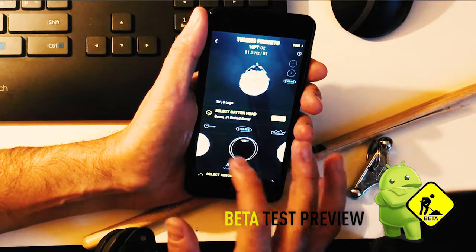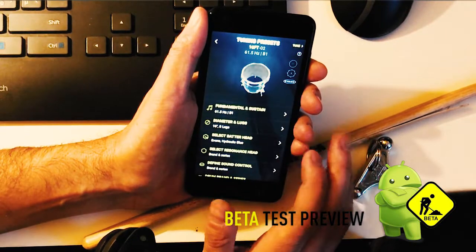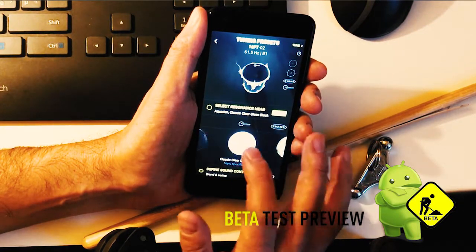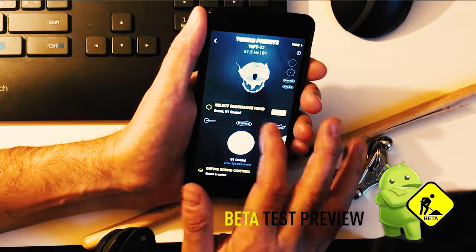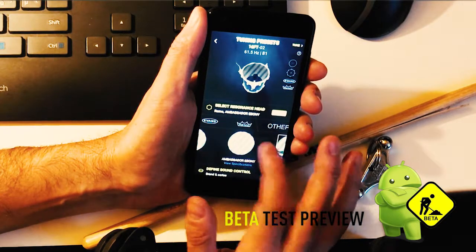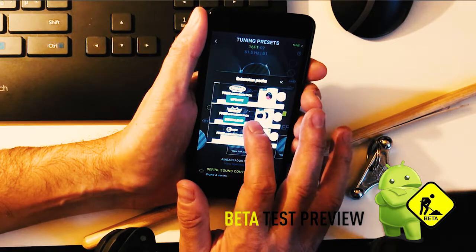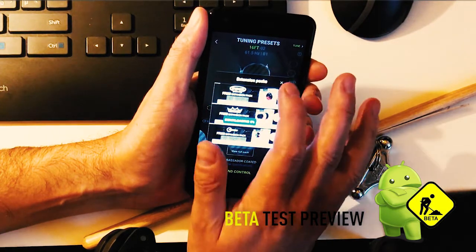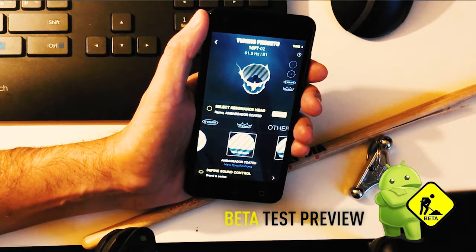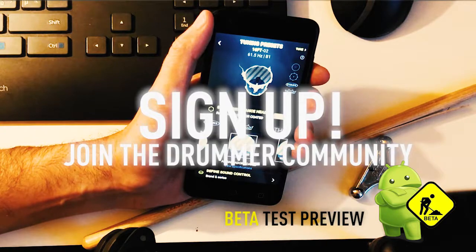You can add heads to the kit — the batter head and the resonant head. You can also download expansion packs. For example, Remo is not yet installed, but if you download the expansion pack for Remo, you'll get access to their database as well. You have to be a member to do so, logging in with Facebook or your email address.